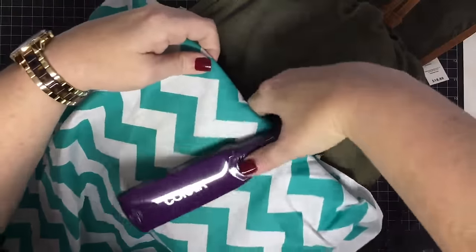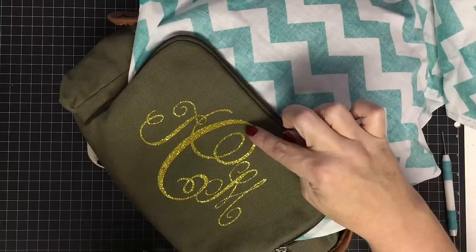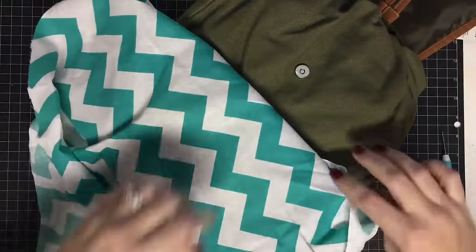I've peeled off the plastic but I still feel like some areas aren't fully stuck down, so I'm going to go back and give it some more heat.